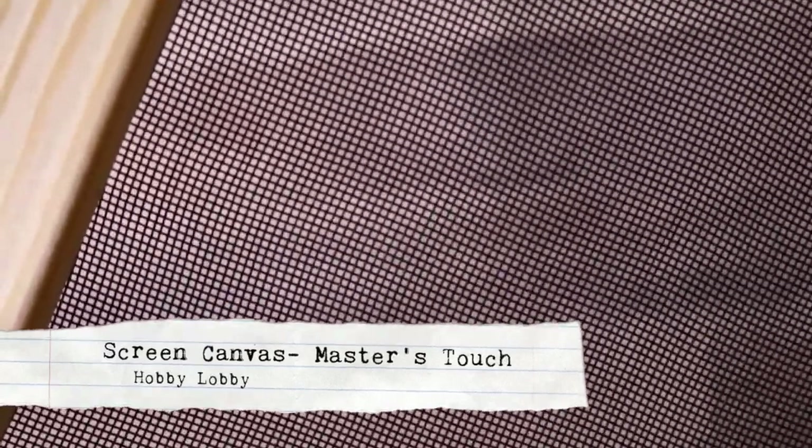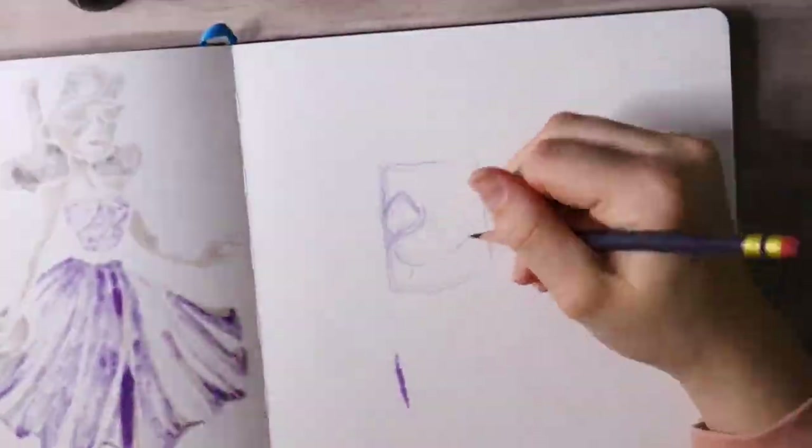This is called screen painting — a screen canvas, as in a screen door or screen window. I was inspired by Rebecca Flotz, who I found through Pinterest, and she paints on screens.